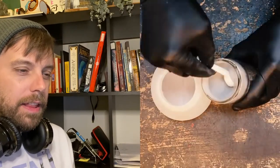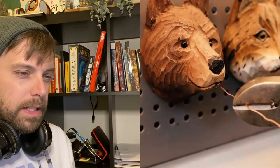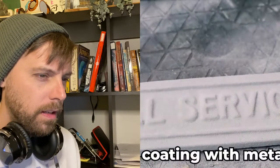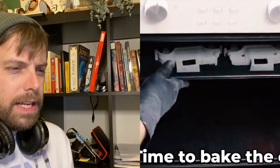Oh, powder coating — nice. Powder coating is really cool. They've got the primer and then they basically cover the piece with powder, and when they heat it the powder just becomes a beautiful coat. I wonder if it's like embossing.